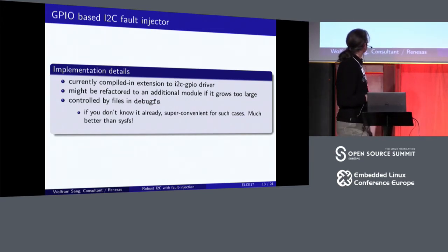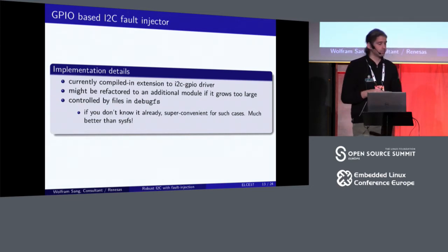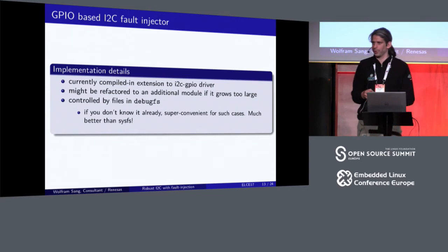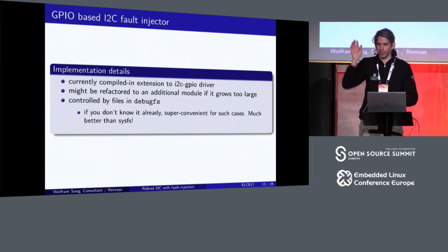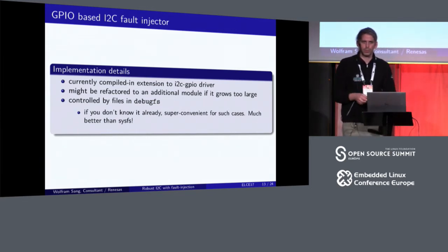A few implementation details: currently it is just one block of code inside the I2C GPIO driver source, protected by an ifdef. I think this is good for now because the code is not super much — if we start adding new stuff it might grow, so there's the option of a separate module on top. It uses the debugfs filesystem, which I really recommend for this kind of work. It's super easy to use: you put files which trigger something into a subdirectory, and at the end you just remove that subdirectory and it does all the necessary cleanup.